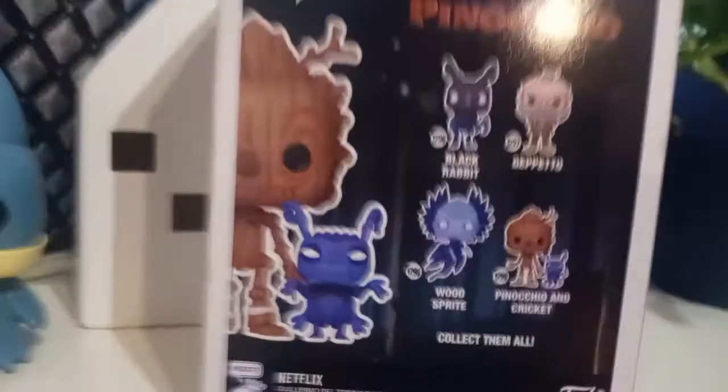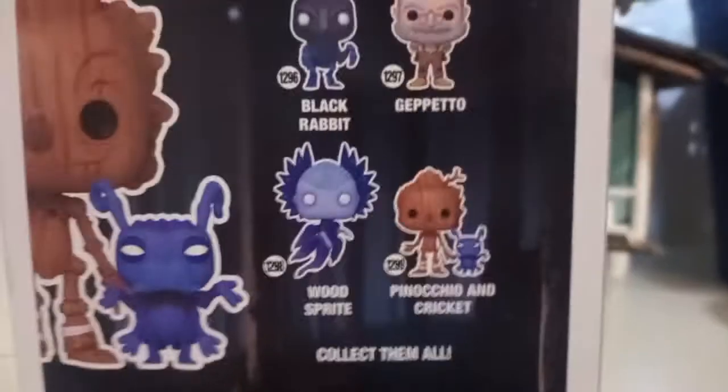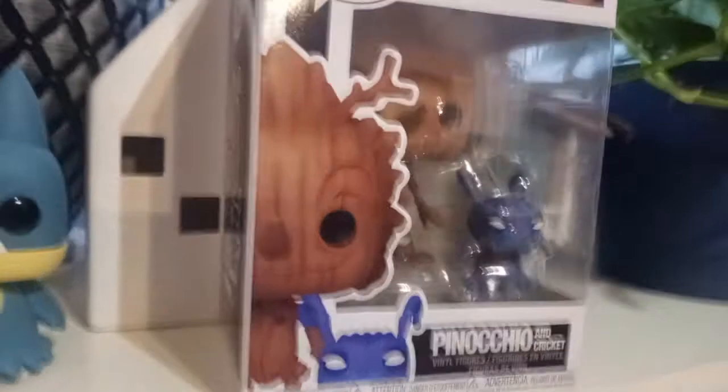2099. Here's the back. I got this one — I don't know who these guys are. I know who he is, and I know who Pinocchio and Jiminy Cricket is. I don't know who those guys are.